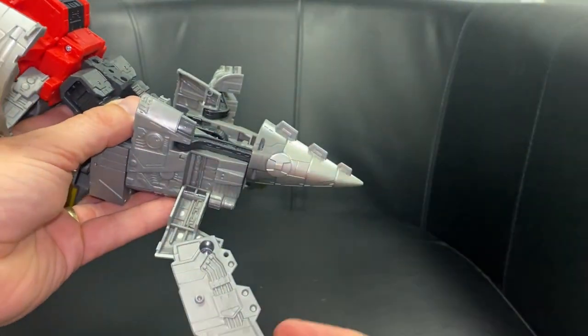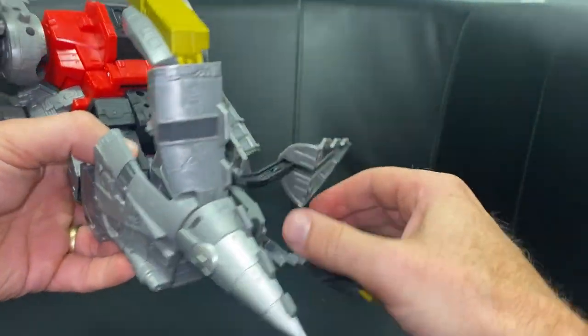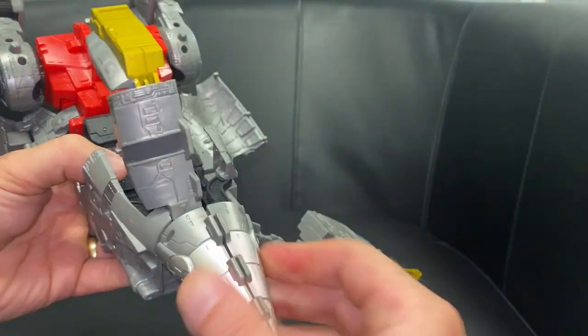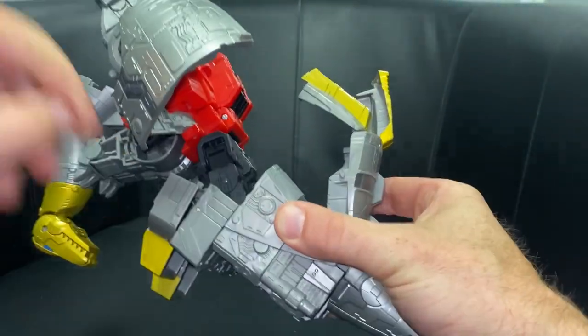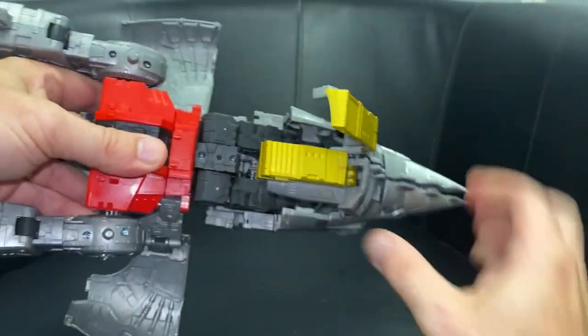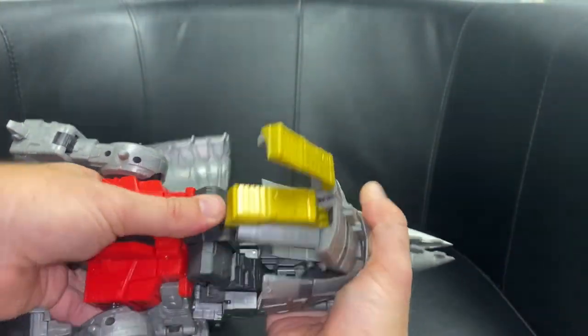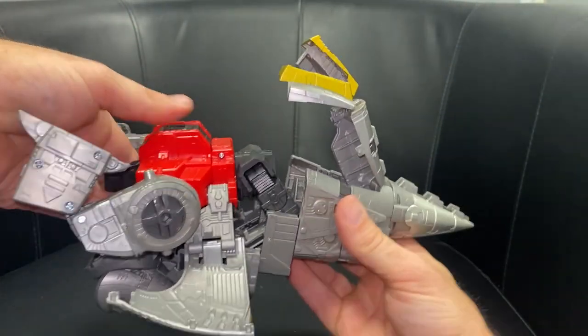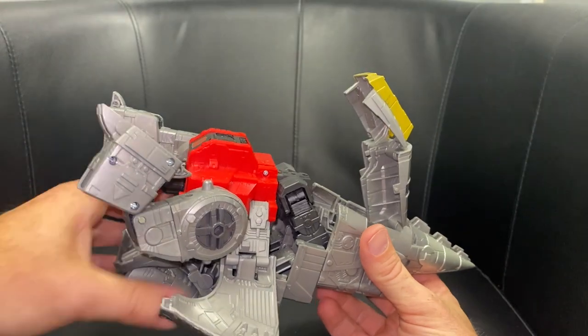Once you've done that, fold out the tail, fold this back up and over, and this is ready to clip down — but don't do it yet. Fold the tail out, bring this up and over, and there are the two toes. Make sure this is all the way in — you can just push it in ever so slightly. That's pretty much ready to go.